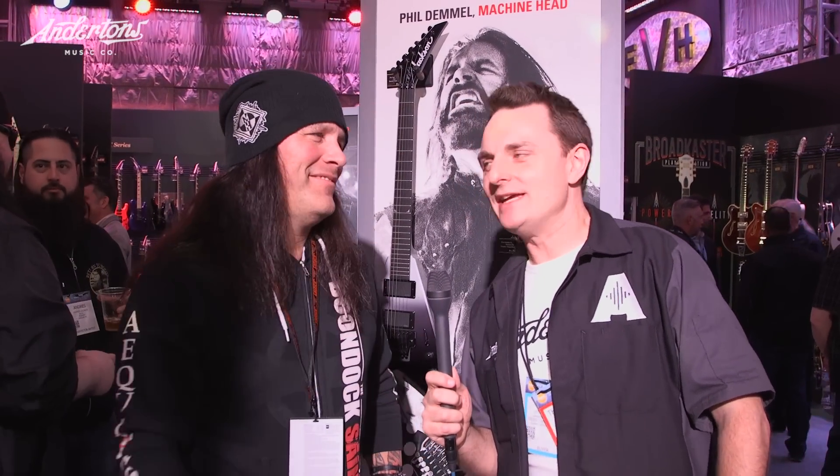Hey guys, it's the captain here from Anderton's and I'm at NAMM 2017 on the Jackson booth. Just bumped into Phil Dimmel, like you do — literally bumped into him. I was gonna try and grab Mike Shannon, who's a sort of Jackson master builder, to chat about all the guitars he's made for famous people. But we might as well start here. So, what happened with you two? How did you hook up together?